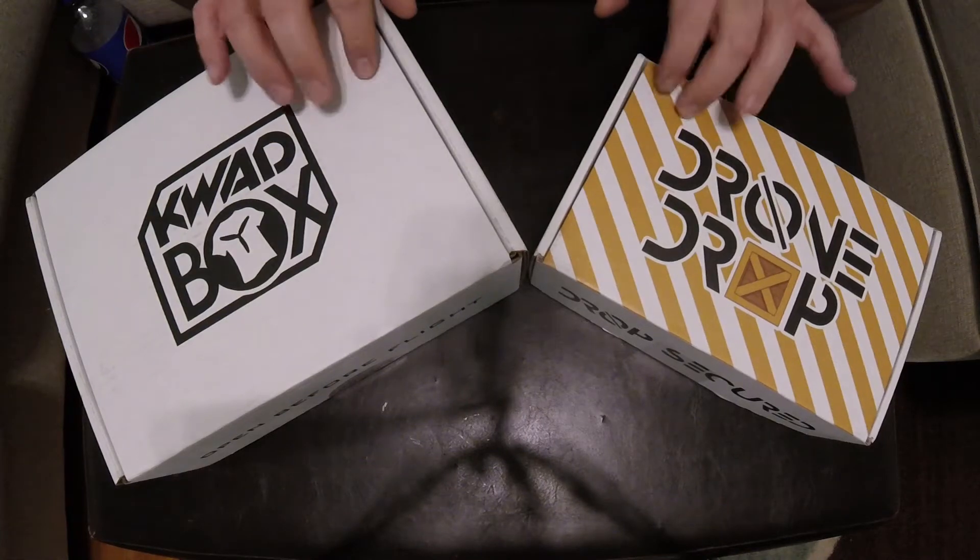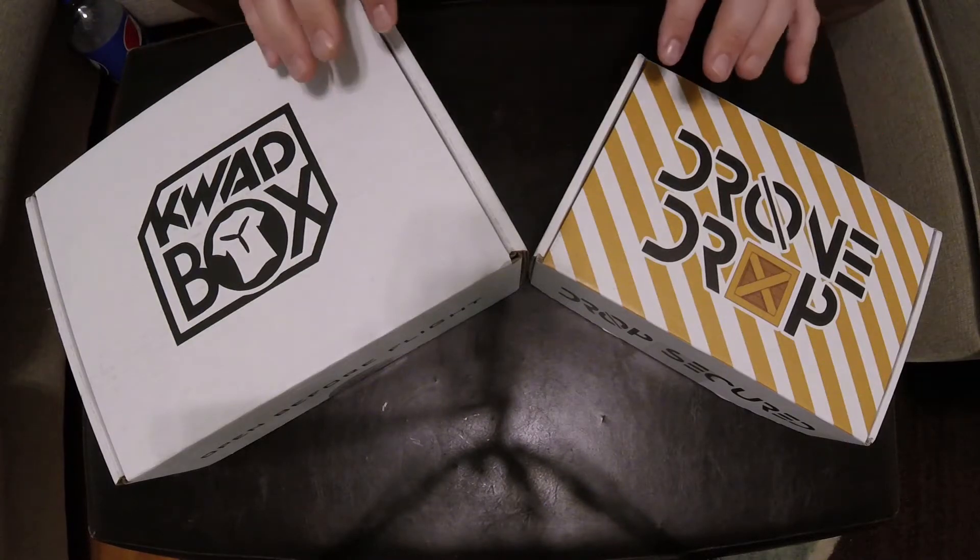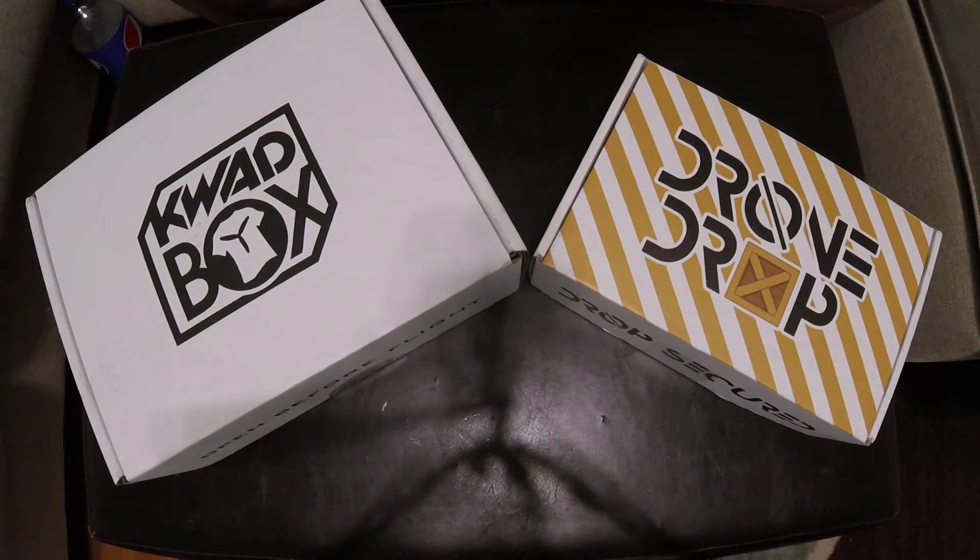Alright guys, so we have both of these boxes here that we're going to be taking a look at. I've subscribed to both for about three months and I'm ready to make a decision as to which one I think is the better box. So stay tuned.